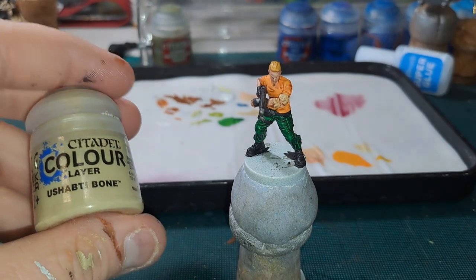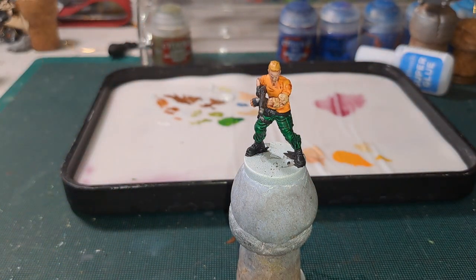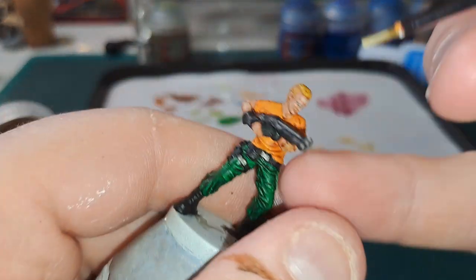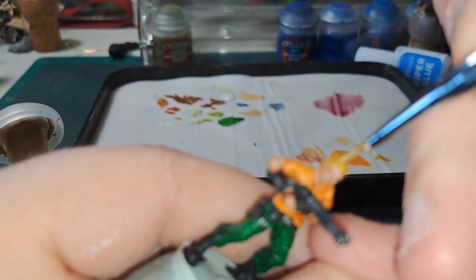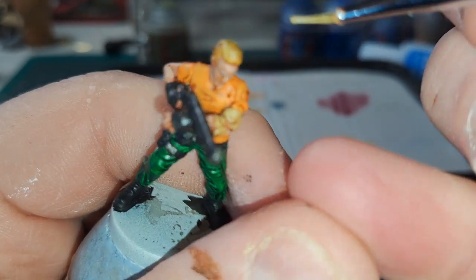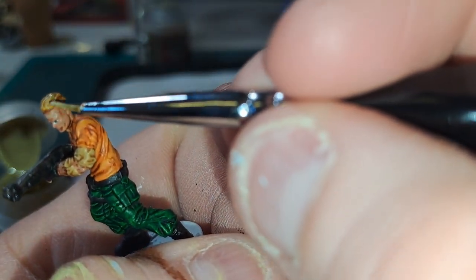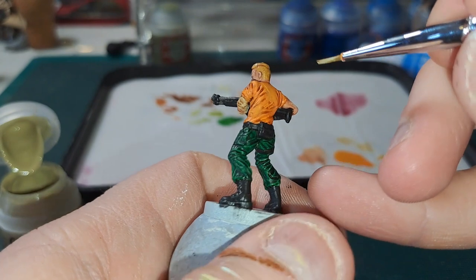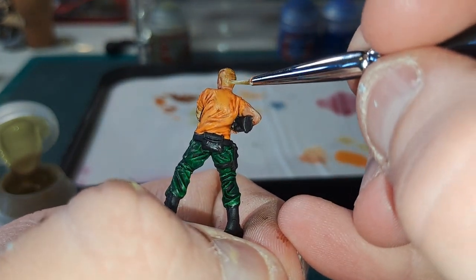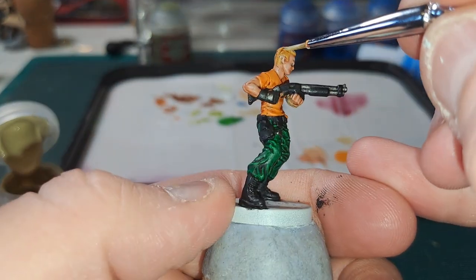Next up we are going to do his blonde hair. For this we are going to go in with Ushabti Bone and this is going to be a very fine highlight — right at the very top of the hair. And then very faintly, more of a dab than anything, on the back of the hair where it has been shaved.